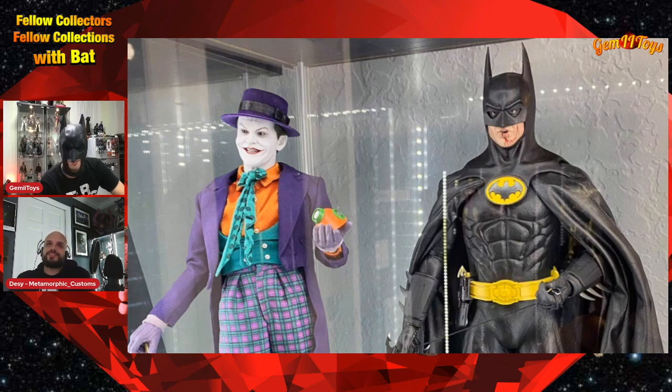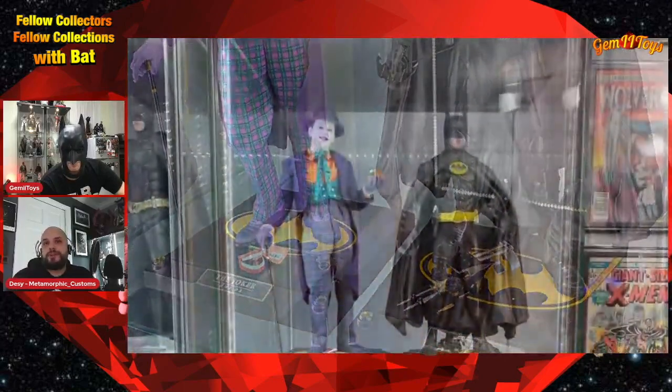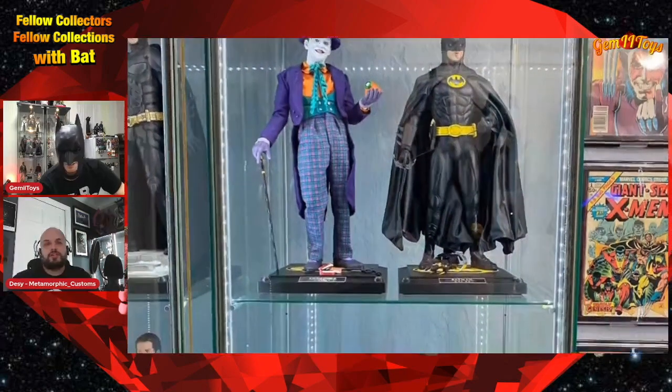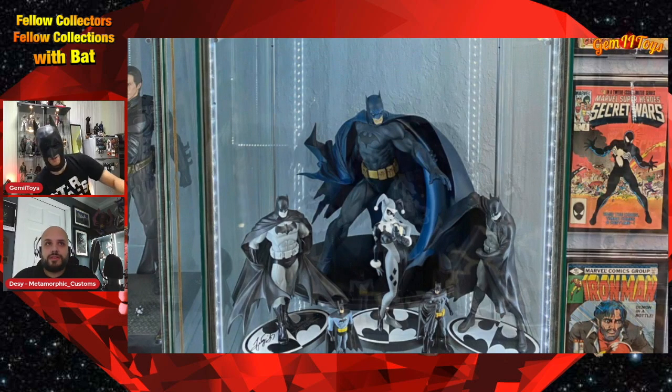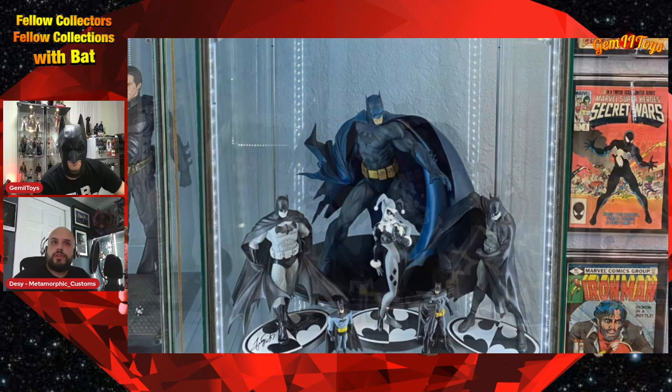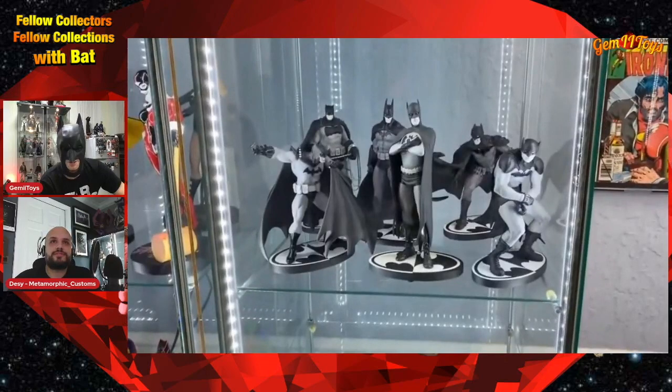I always go for minimal poses — museum poses — so as not to strain the suit too much. The cape looks terrible, I need a custom cape, but even so it's an awesome figure. I have him holding the battery — just thought it would look cool. There's also a PVC statue in the back, and on the front a couple of DC Black & White statues — the George Pérez one on the left is signed by him, which is pretty cool. I haven't added to the Black & White line in a while.